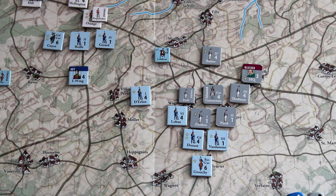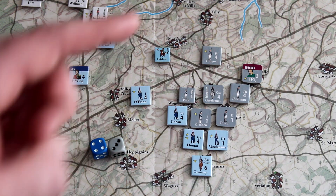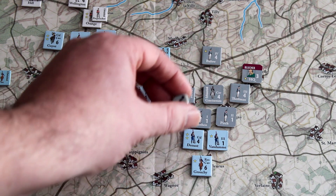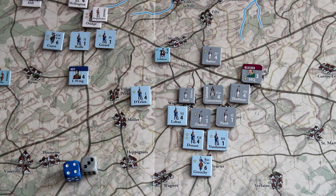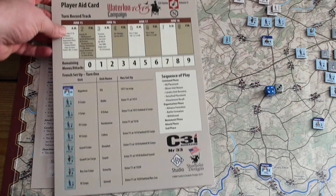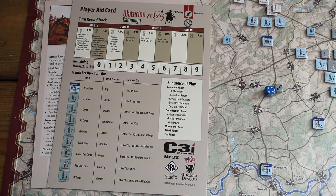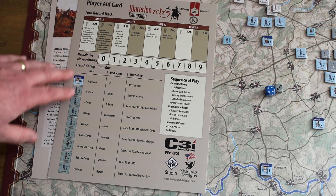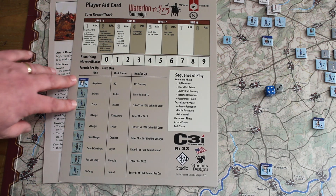You will need a couple of dice. I've got a blue die for the French and a grey die for the Prussians, and also a white die for rolling for the English. You also get a couple of player aid cards which are great — nicely laid out. The graphic design layout of the player aids and the rulebook is excellent.